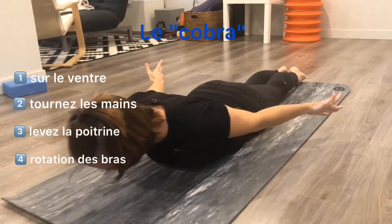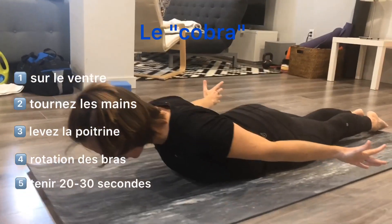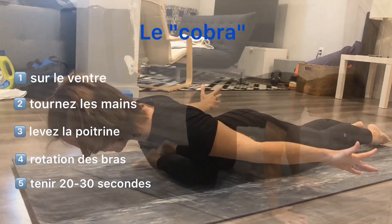Hold this position by trying to keep your toes together, glutes contracted, for 20 to 30 seconds.